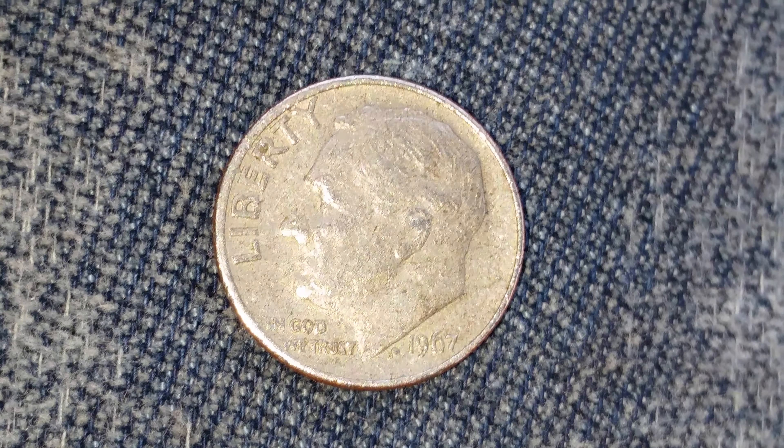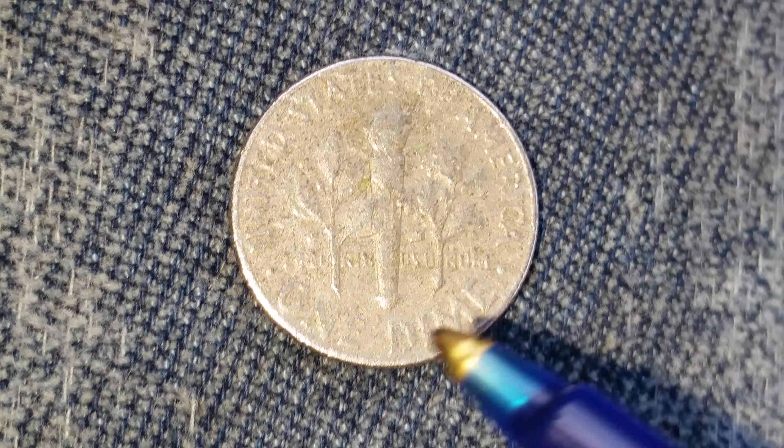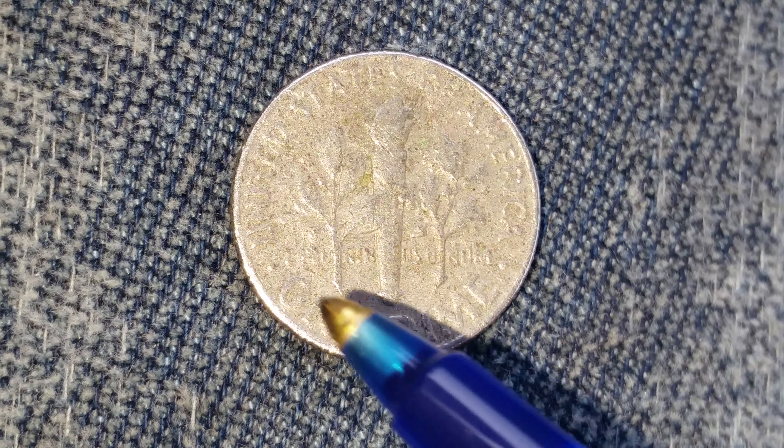Now let's go ahead and take a look at the reverse. United States of America going across the top, E Pluribus Unum, One Dime.